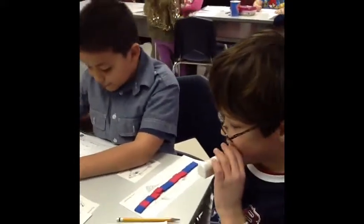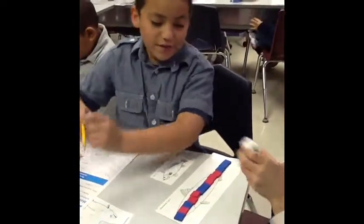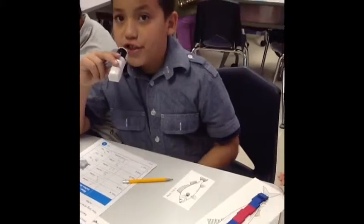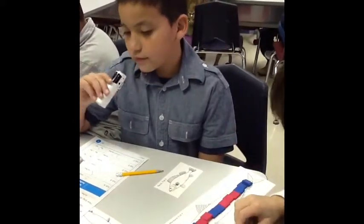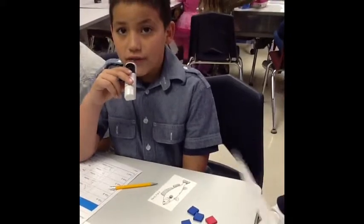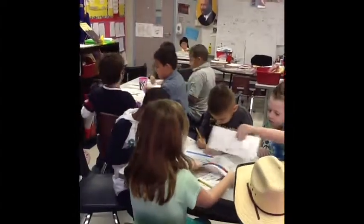It is a keeper. J.D., why is it a keeper? Because it measures — my thumb is 13 inches long. And what makes that a keeper? That it's not against the wall. How do you know? What does it have to be to be a keeper?